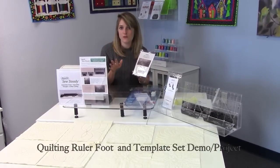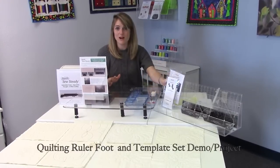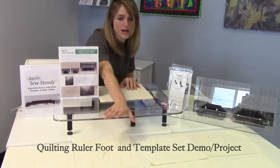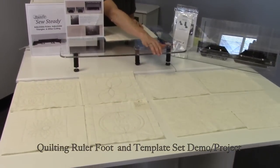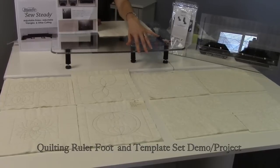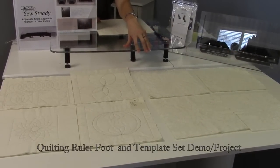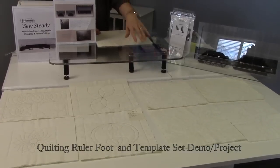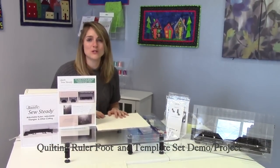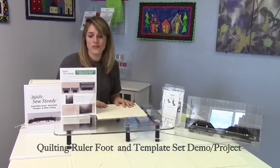Now I'm going to show you just a few of the designs that we've had made by people that have been testing this out with us over the last couple of months. The people that created these products created these within hours of just sitting down and getting comfortable with it, and this is something that would take years to get comfortable with doing accurately in a free motion setting. We're really excited about the opportunity to give the home quilter a way to quilt and do ruler work right at home on their domestic machines.